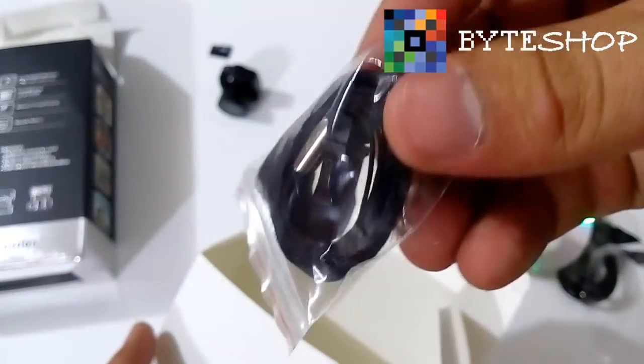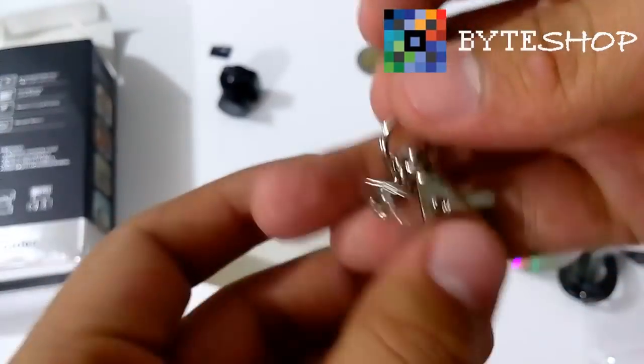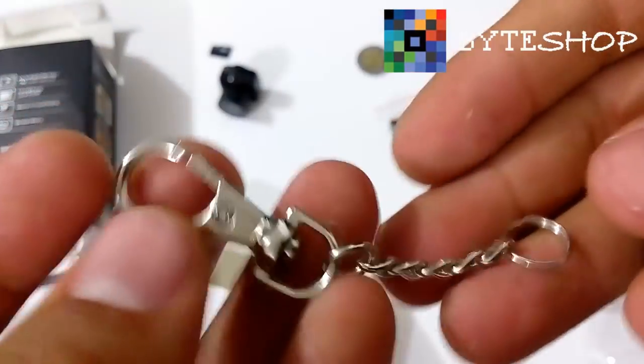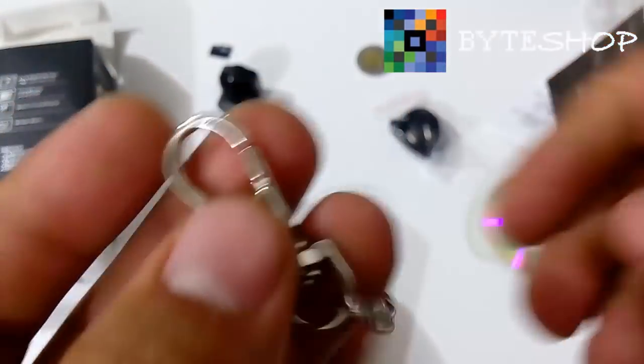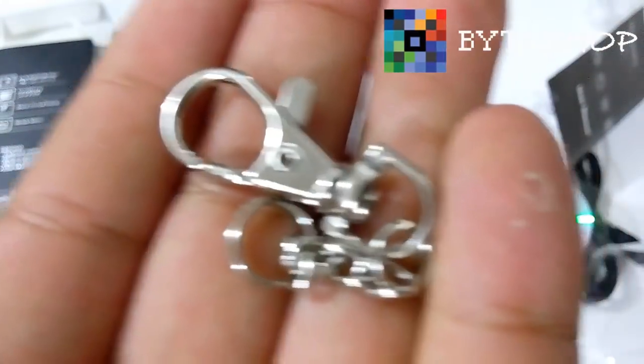La correa con la cual vamos a poder colgar la cámara. Y el llavero, que también se lo podemos poner a la cámara para usarla como llavero. Veamos cómo ocupar esta cámara.